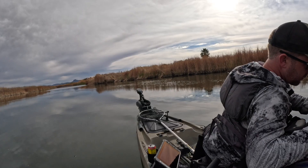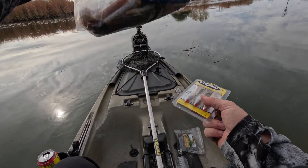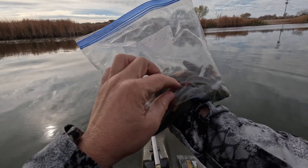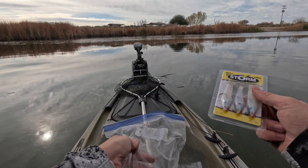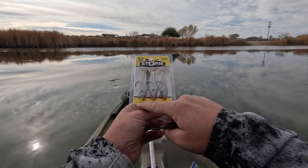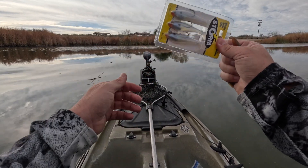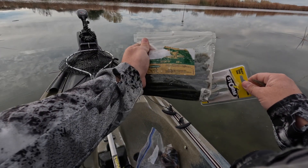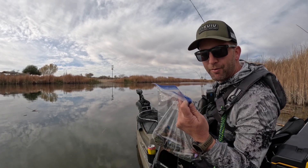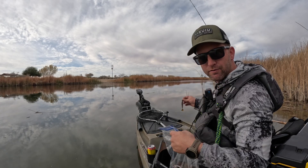We're going old school today with leftover soft plastics — crawfish, flukes, worms, everything left in the boat. I also picked up some two and three-inch shad swimmers at Walmart for three bucks. We'll throw the wacky worm too, and put a fluke on a ned rig ball head to bounce off the bottom. Fishing doesn't have to be complicated — just use what you have.